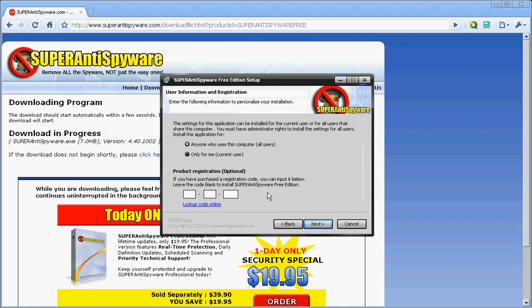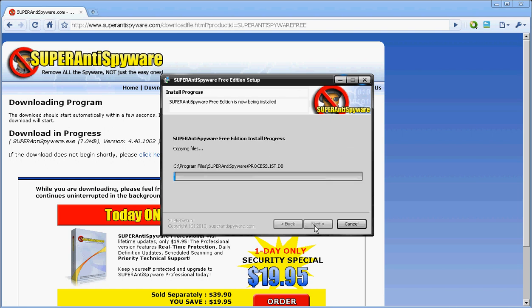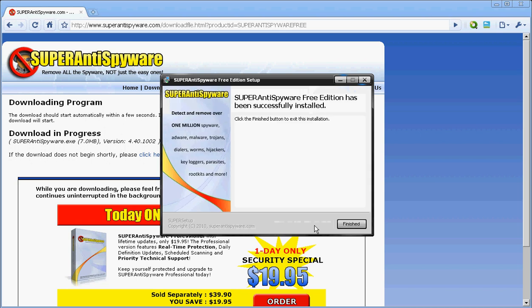That's why I'm downloading it while doing this video, so you guys can see that I'm not trying to trick you. Just click Next and wait for this to be done. You can see it's going pretty fast — I'm not stopping or cutting this video.